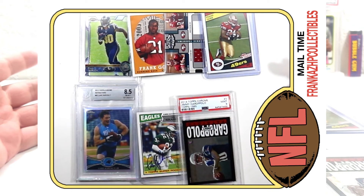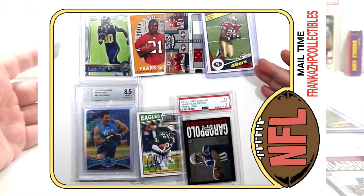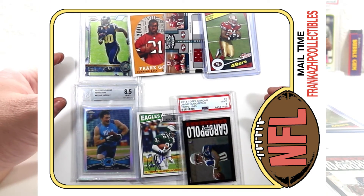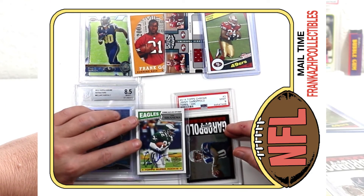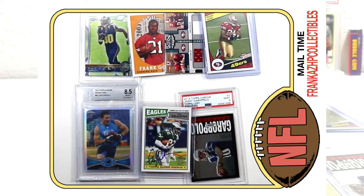That's it — not a very big haul, six packages. I got some graded stuff for the PC, some raw stuff for the PC. I got a cool Gore/Alex Smith Playoff card — I don't collect Playoff, so I don't know whether I'll stick it in my invest box or what, but it's pretty dope. And another Topps Fan Favorite auto — super excited about that. Hopefully you enjoyed; I've got more coming up, lots more mail times and all that kind of jazz.